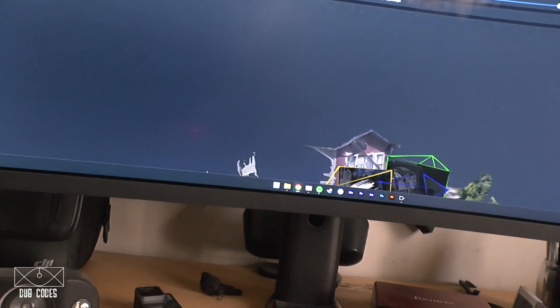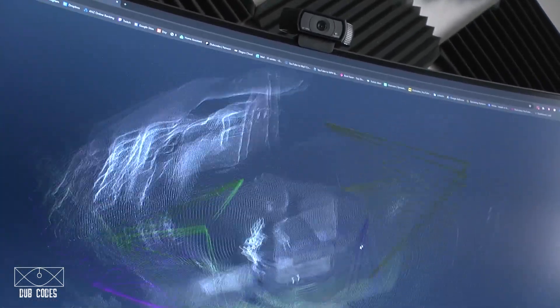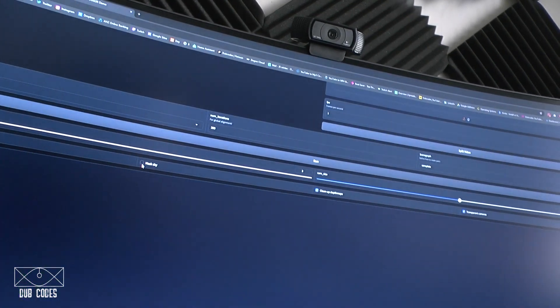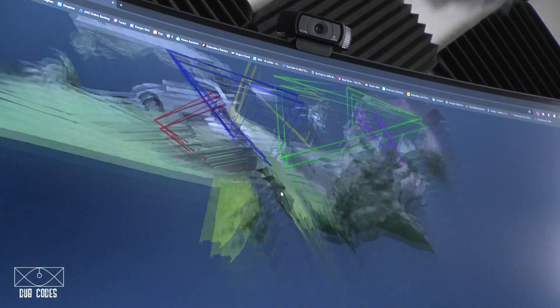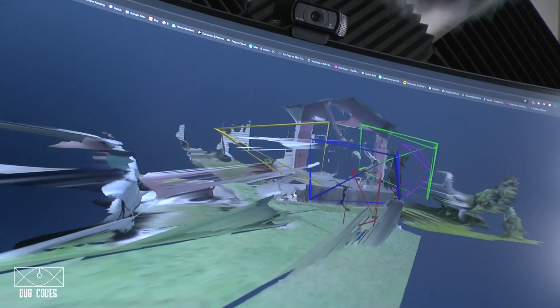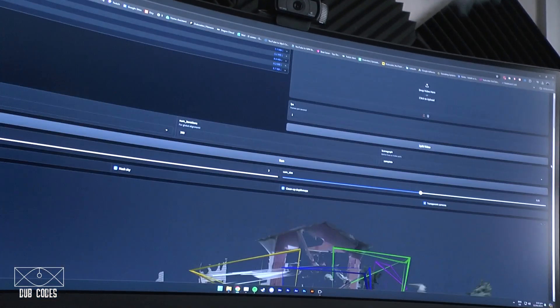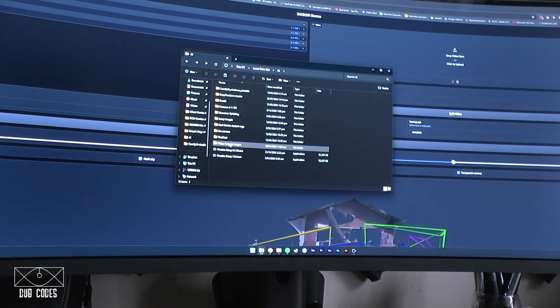Oh, is it already done? Oh my, this is quite terrible. The point cloud looks kind of cleaner though. It's really hard to see. Let's mask the sky and see how this looks. Okay, this is terrible. This is the conclusion of weeks of testing and trying things out and getting it wrong.